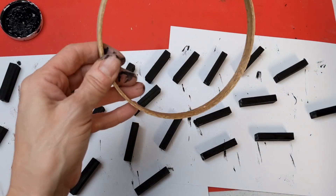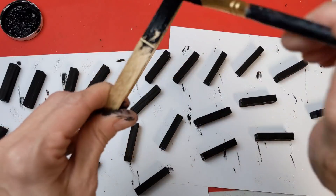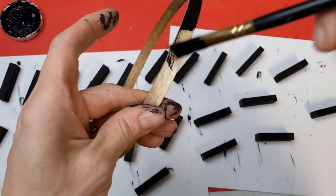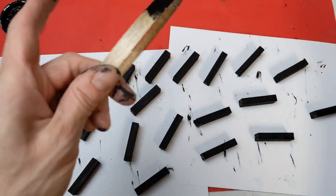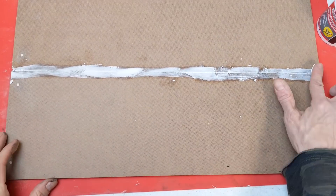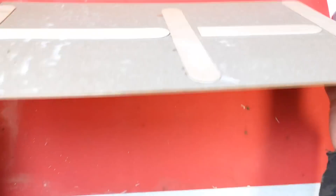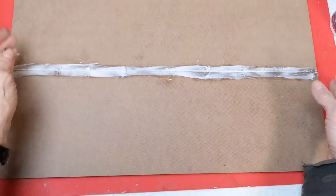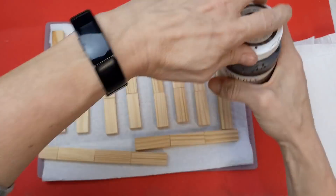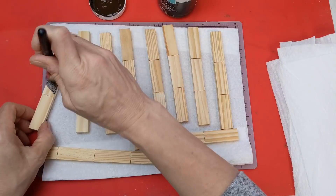Those black blocks will be used for my letters as well as this wood embroidery hoop. There are other round things you could use — a mini grapevine wreath from Dollar Tree, for example. Once I put my two signs together with giant craft sticks on the back, I also used the spackle down the center so it will just look like one sign.